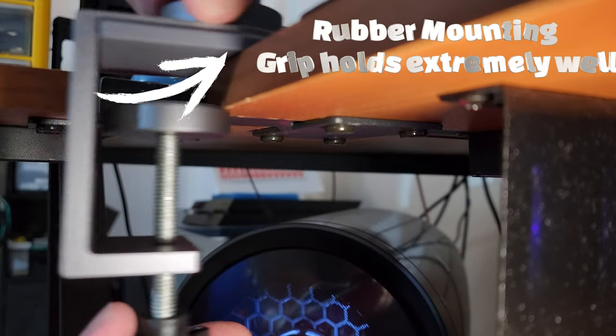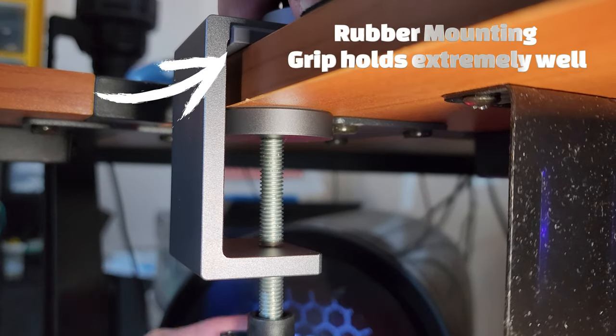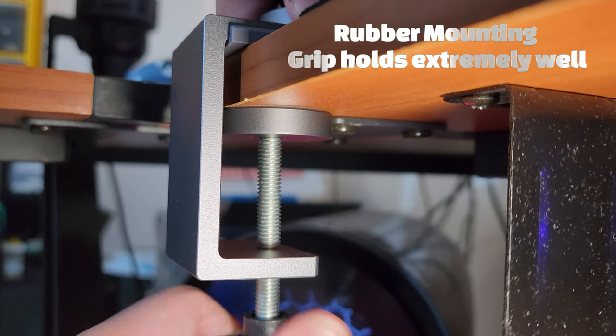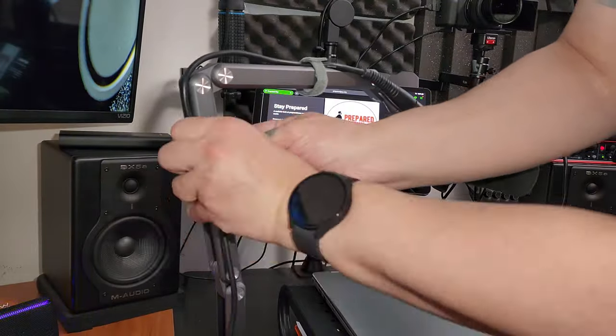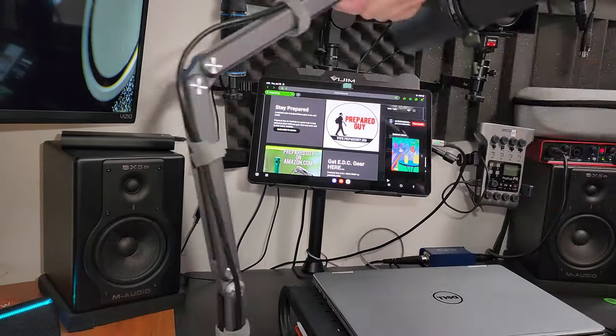It's very simple to put together — it took me like a minute and a half to two minutes. It comes with a bunch of velcro straps to hold your XLR cable in place.